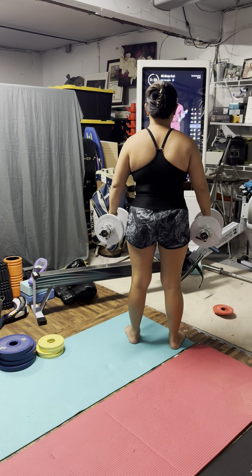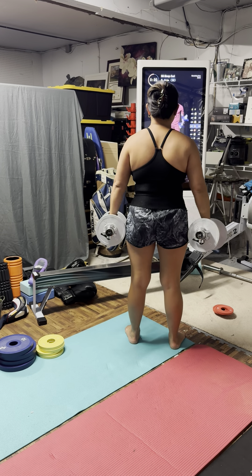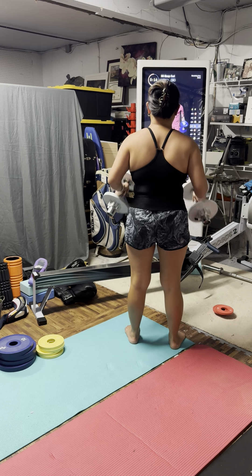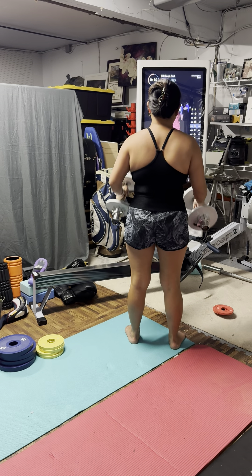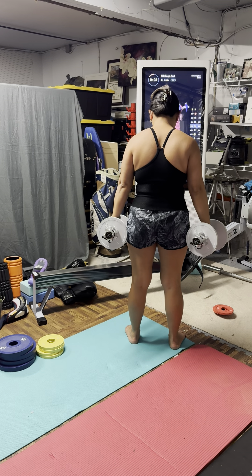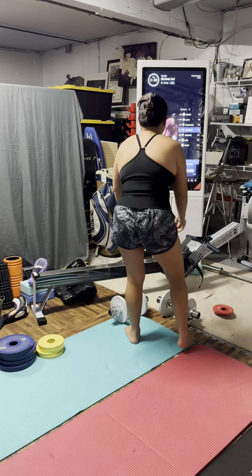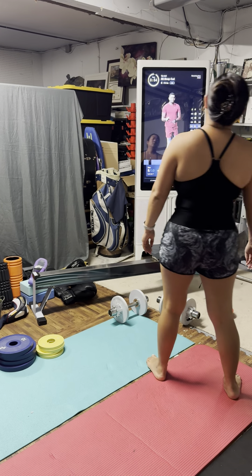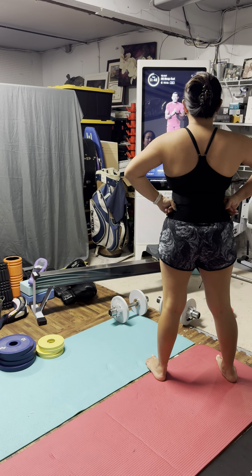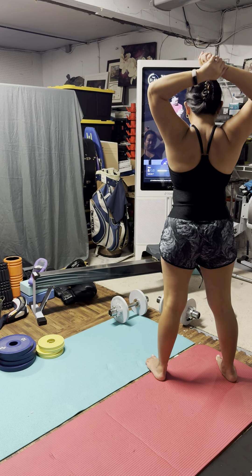Three-second pace so the weights do not stop moving here. We're staying under control. We're breathing. And right about now, those biceps should be fired all the way up. Last one. Good. Set it down. I don't know about y'all, but this is where I'm starting to feel my biceps really feel alive. So I'm going to go back to my somatic touch.